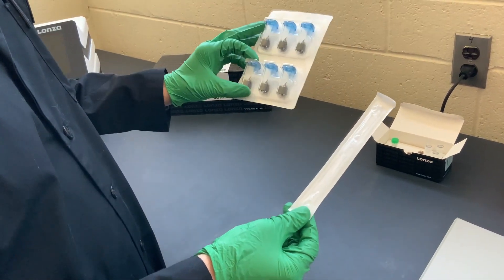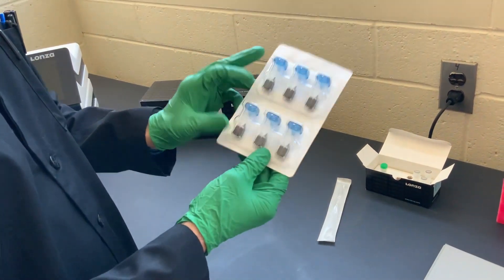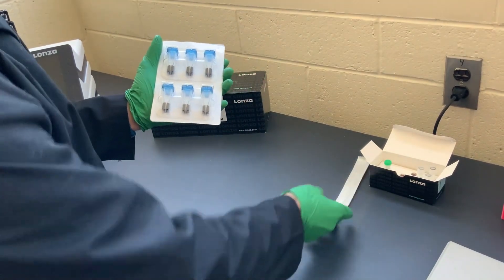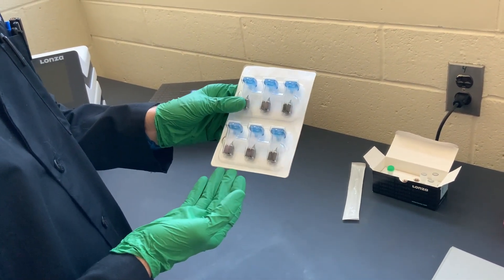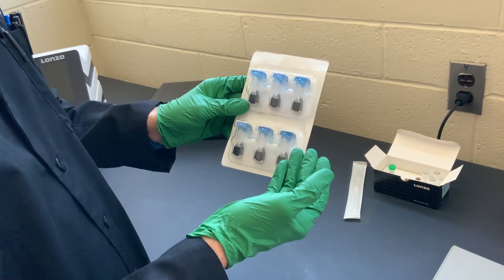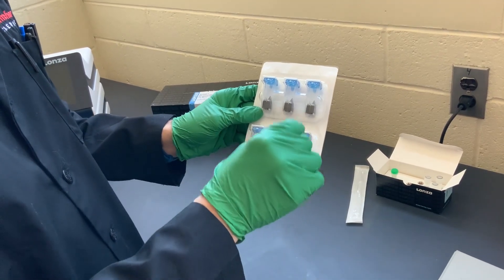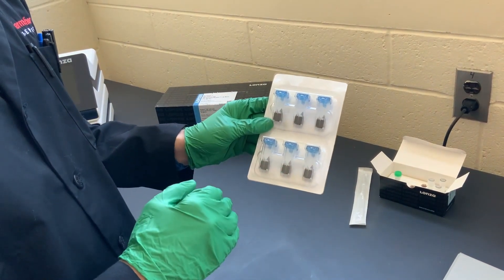These micropipettes are very important to use because standard pipette tips do not fit into the nuclear cuvettes that are included. So you will actually need to use either these or other sterile pipettes you have in your lab. These are the actual apparatus that you'll be placing your cells into, and they come in sterile packages. This version is for single nucleofection — you use one cuvette per experiment, but this is a very low-throughput method.